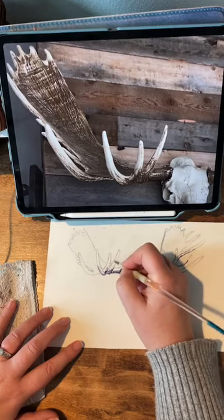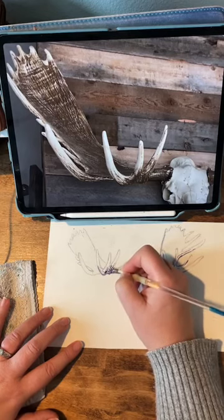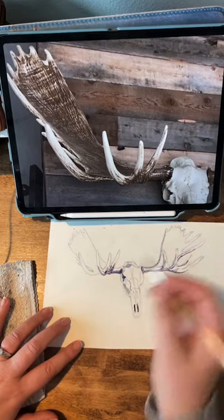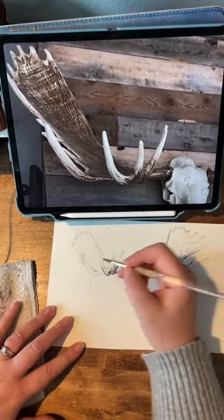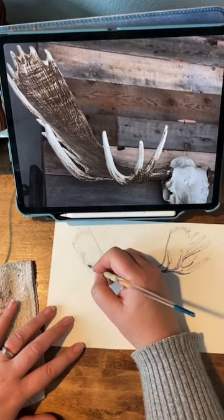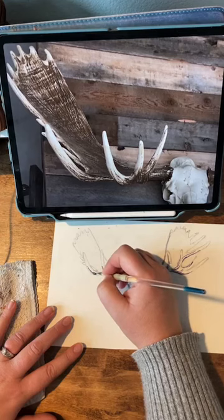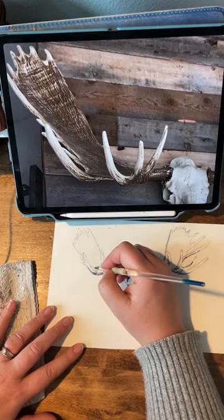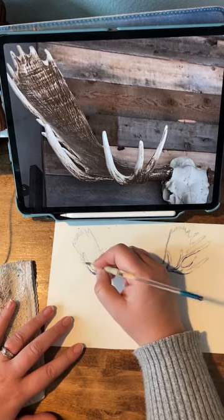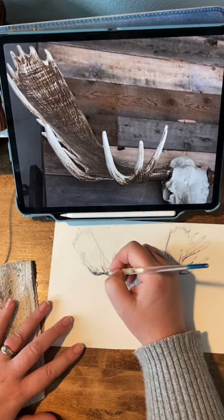My style just tends to be kind of sketchy — that's just what I do. I'm not like a loose watercolor person at all. I really applaud and admire people who can do loose watercolors. I'll probably try doing it just for the sake of learning, but it's just not what I do usually, and that's okay. Gotta find your own way of doing things so you stand out.